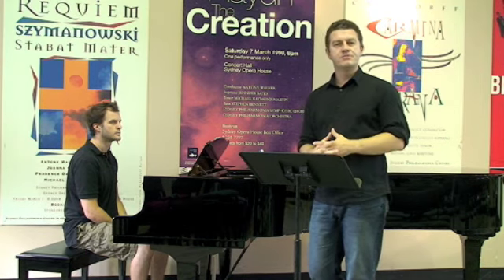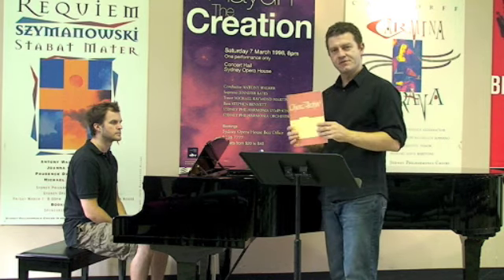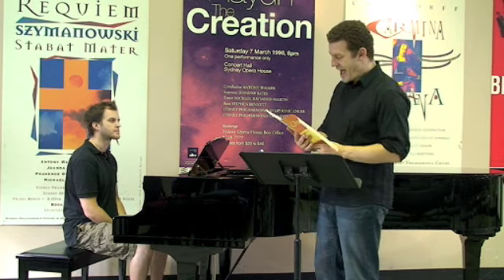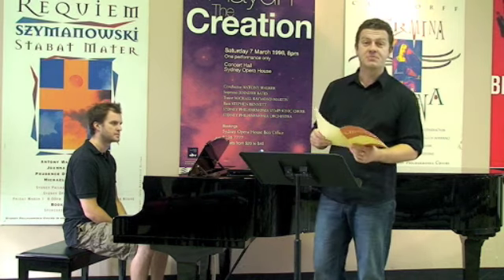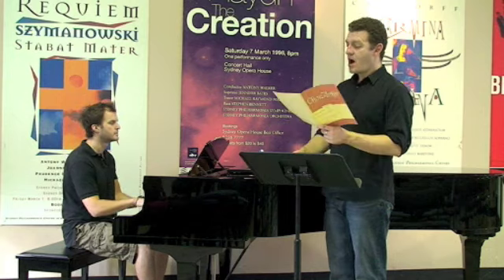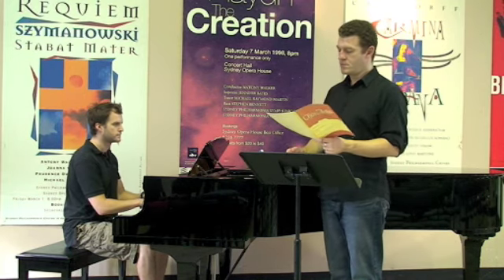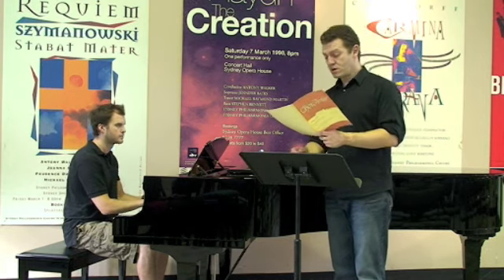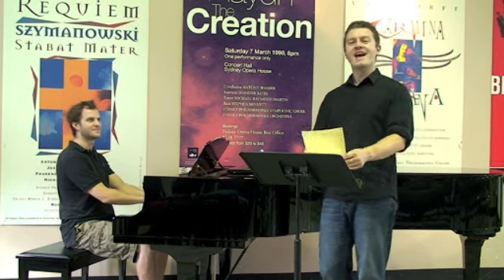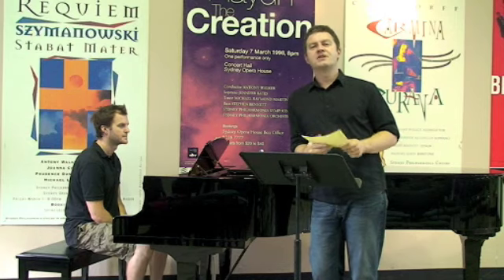We do what's known as sight reading. You'll be given a piece of music that hopefully you've never looked at before — ah, come, yes, come by Bach — never seen that before. And you'll be asked to sing the bass part.